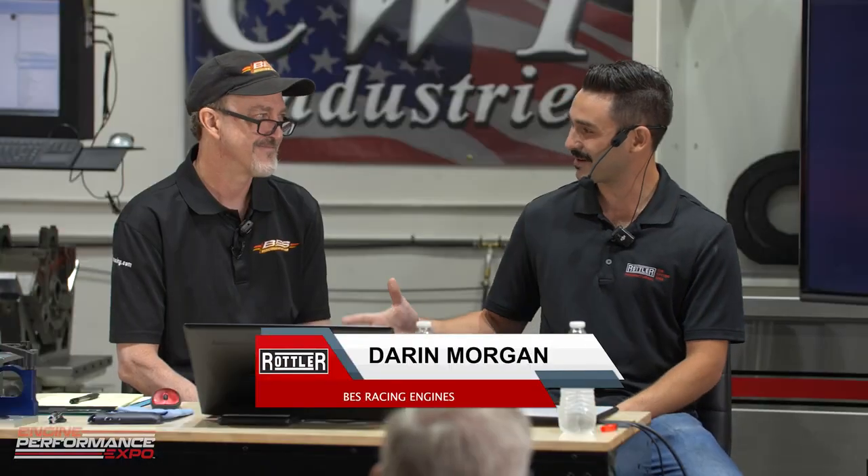Sitting beside me here is Darren Morgan of VES. Thanks for coming out. Modifying manifolds is something that I really got into in truck and tractor pulling, and there is nothing harder in the world on an engine than truck and tractor pulling.